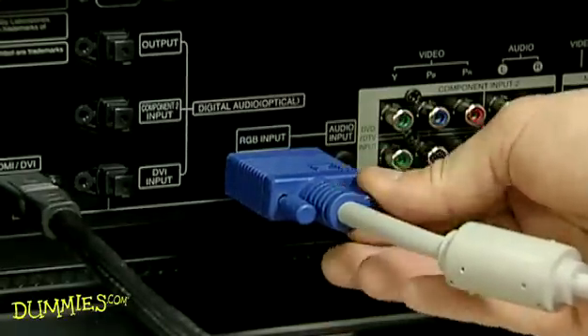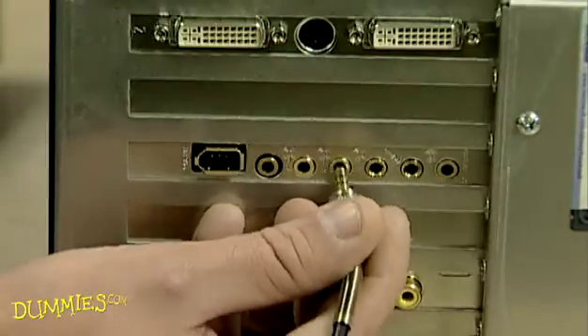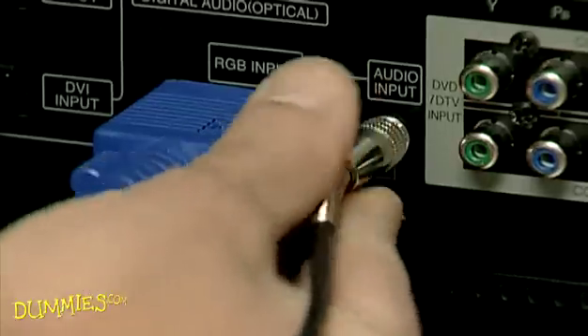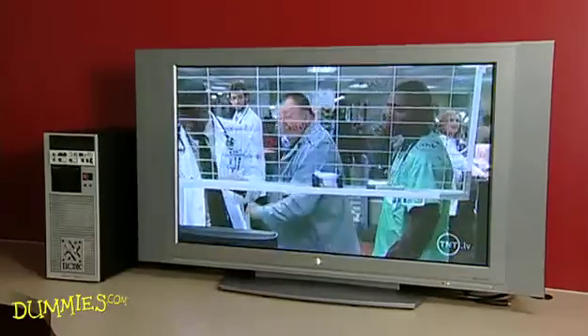You also need a second connection to run audio from your PC to your HDTV. For this step, run a cable from the output on your PC into the audio jack next to where you connected your video cable. Connecting via your computer's VGA output is the easiest way to send video from your PC to an HDTV.